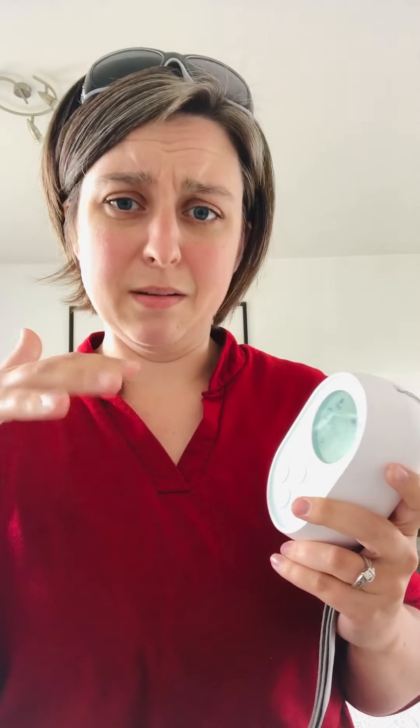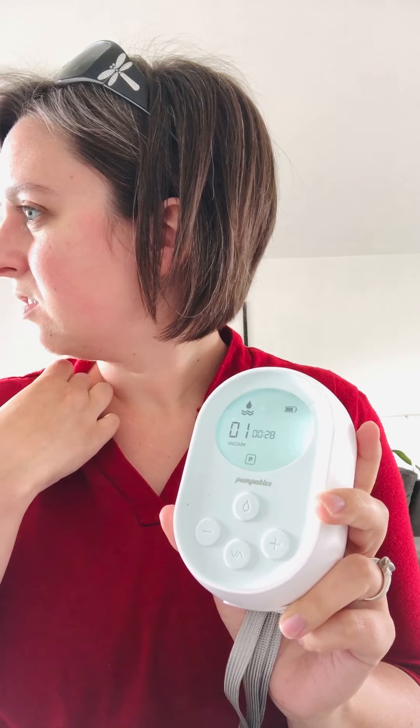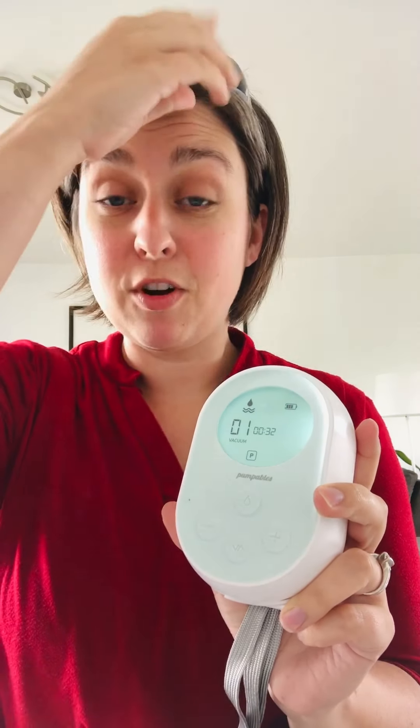You can use both of these on a battery, obviously, because they're portable pumps. The Pumpables Genie Advanced has a little bit more settings that you can customize. It also has a programmable feature — you can see the little 'P' on there — so you can program specific settings. I think this one may have had an app too, or maybe that was just the bigger Pumpables. Either way, you can create custom pump programs, which is kind of cool.